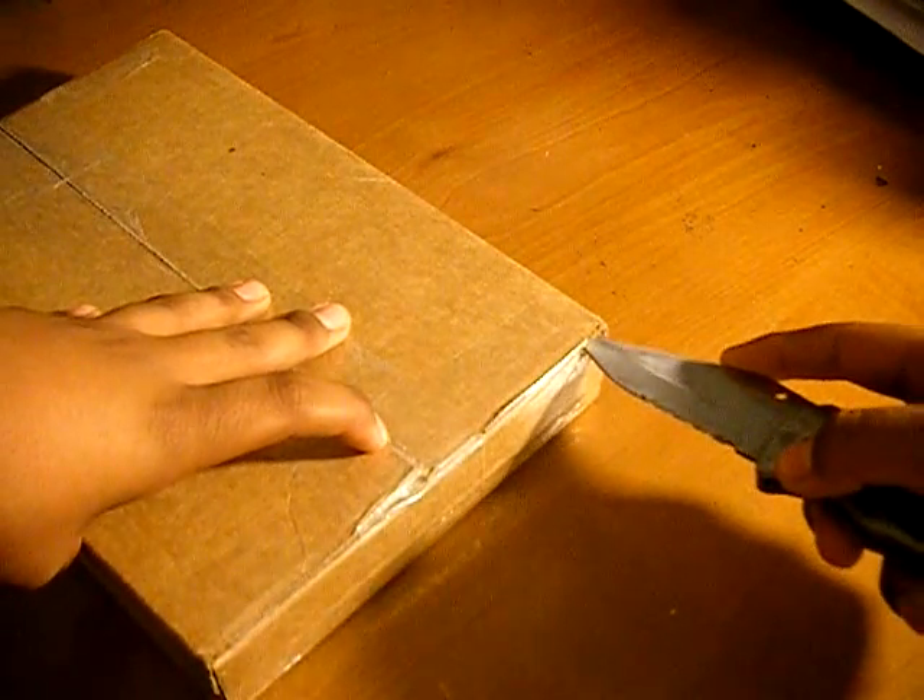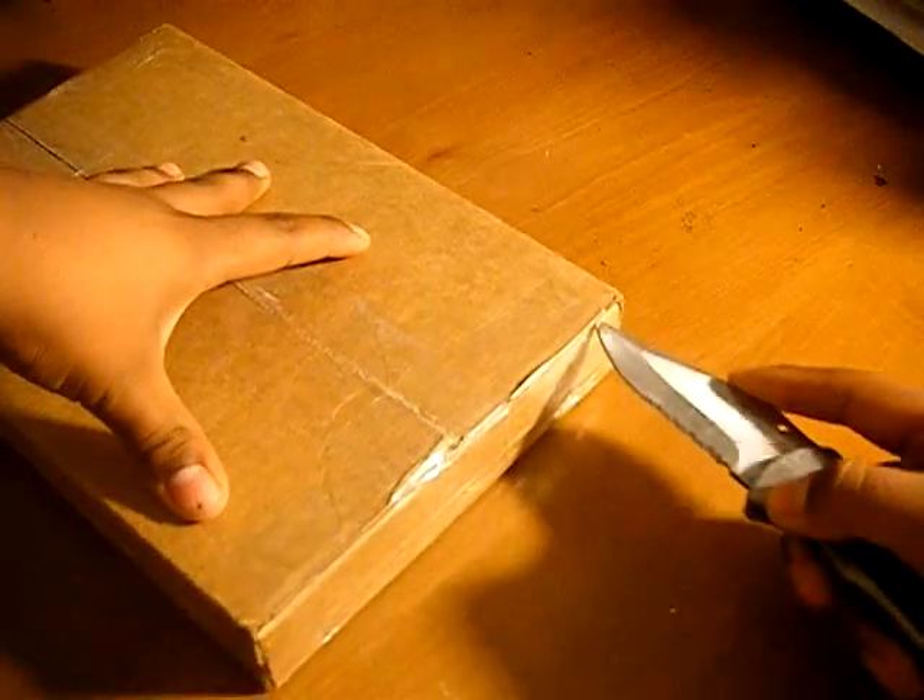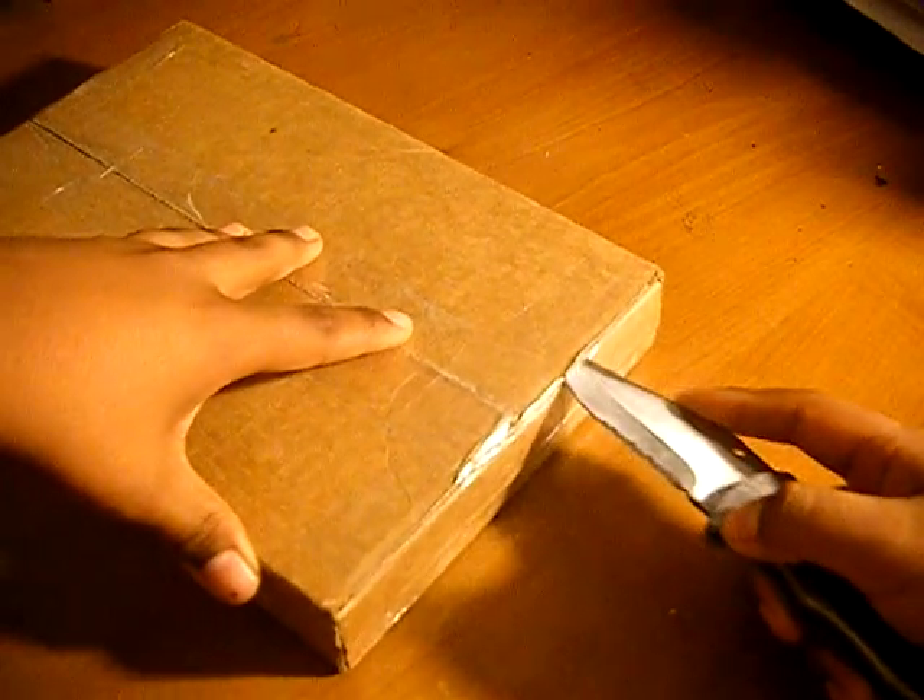I have an unboxing for you guys. I believe this is from Amazon — I ordered a couple of things from them. So let's just get started. This will be a quick unboxing. It's some cases, I believe.